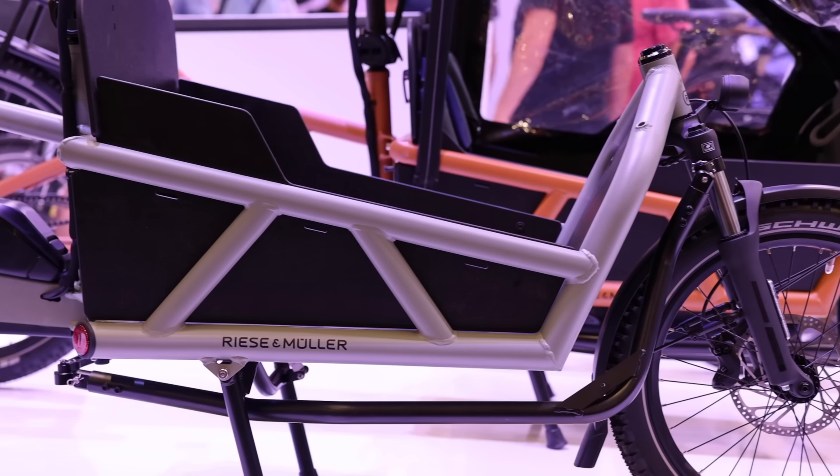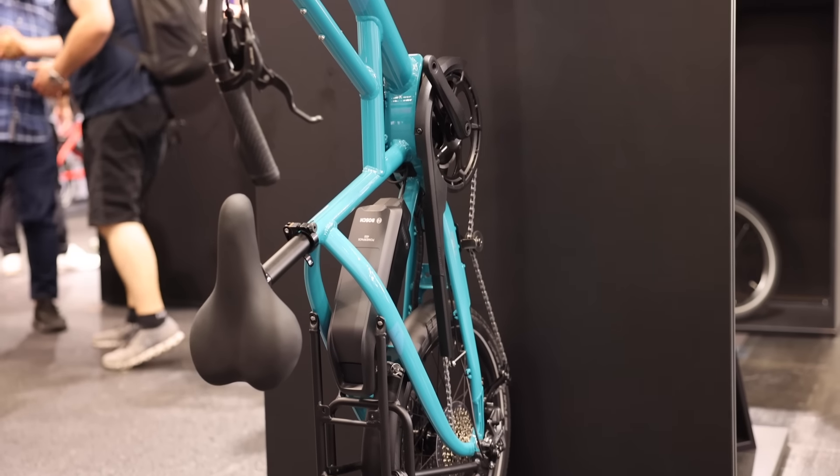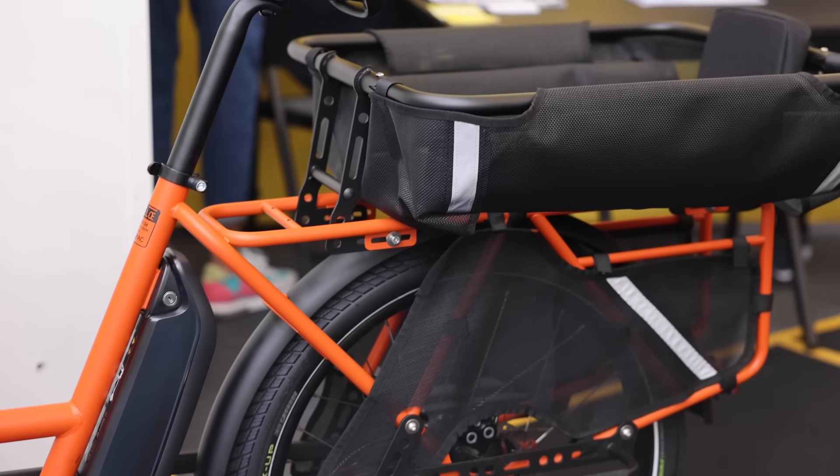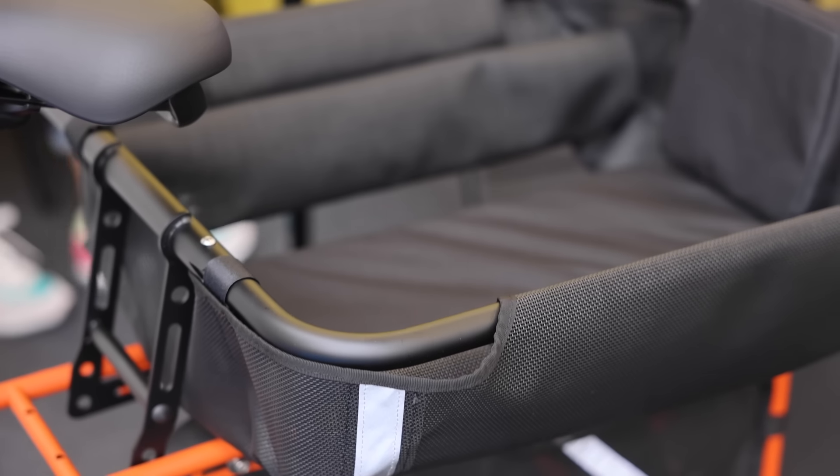I want to make this video about some of the cargo bikes I consider to be my favorites, or at least the ones that I'm excited about. Keep in mind that my focus generally is somewhat limited to the US, but I try to cast a wider net in this video, highlighting some of the bikes which might not be available here just yet. Before we get into my favorites, I'd like to cover some of the basics.